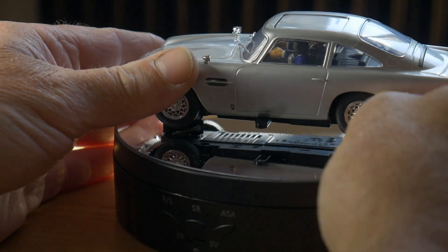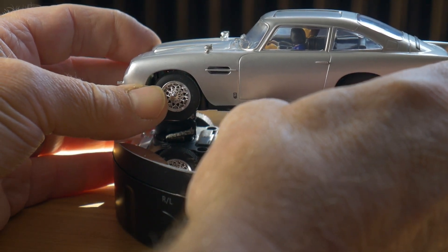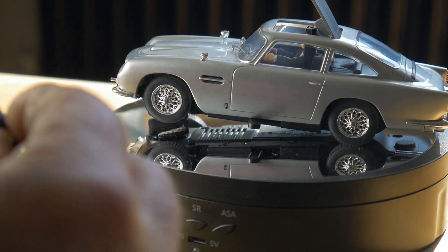Oh dear. Okay, let's try that again. Take two. Ah, that's a bit better. Yeah, that's quite satisfactory.